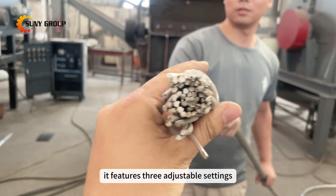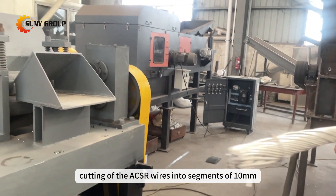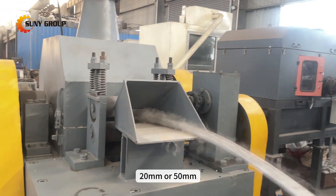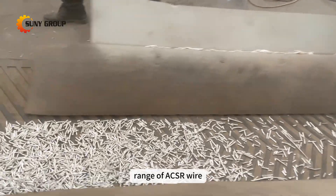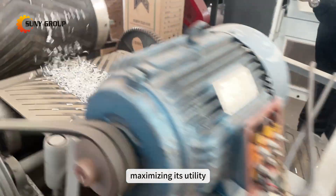It features three adjustable settings, allowing for precision cutting of the ACSR wires into segments of 10mm, 20mm, or 50mm. This adaptability ensures that the machine can process a wide range of ACSR wire sizes and types, maximizing its utility.